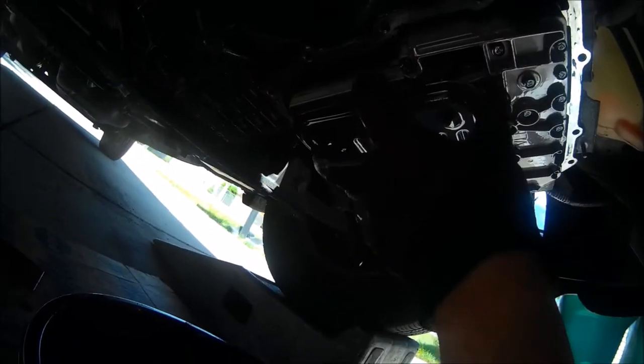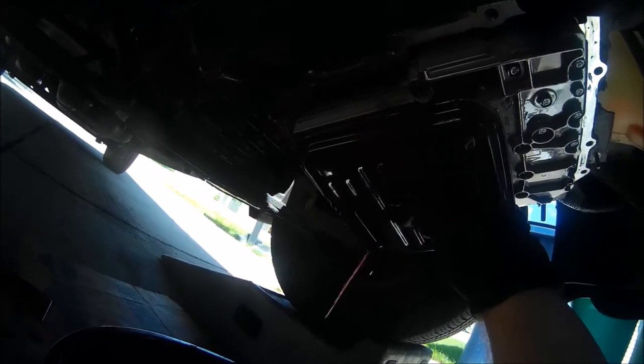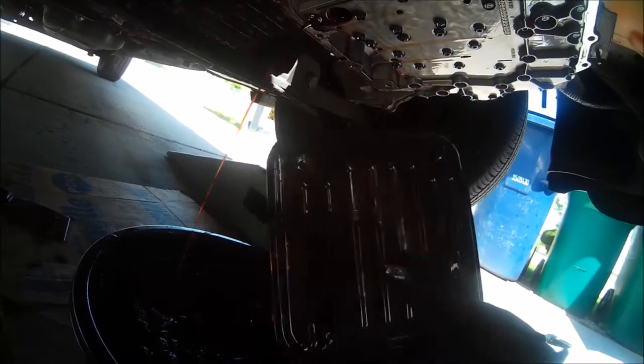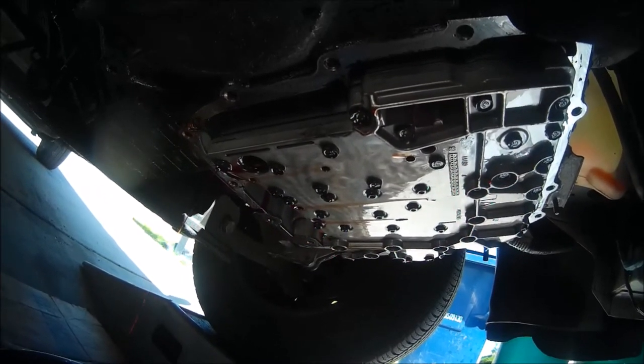We're going to release the filter and you'll see a lot more fluid come out. We're just going to let that all drain completely and then move on to the pan.